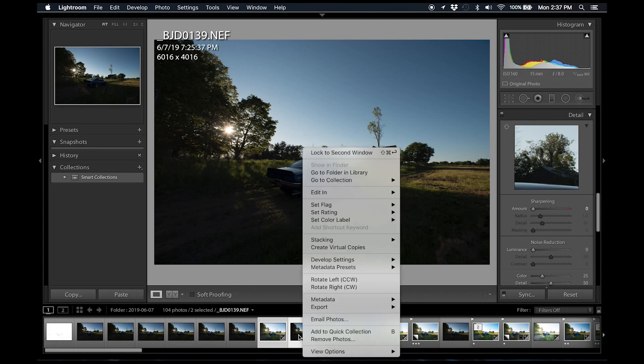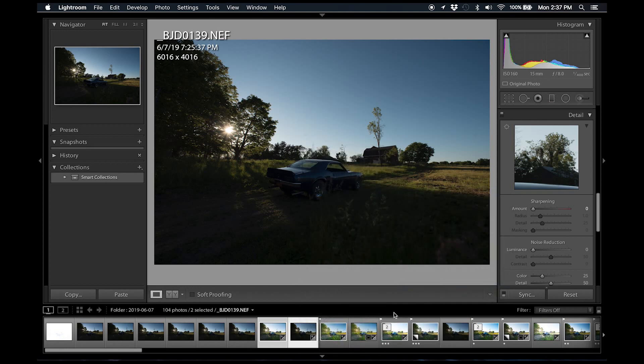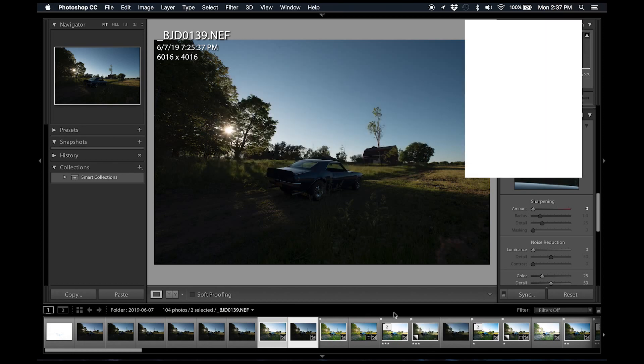We're going to right-click on the stack, go to Edit In, and select Merge to HDR in Photoshop. When Photoshop processes these images, it takes the highlight and shadow information and brings them together for a more gradual tone shift from highlights to mid-tones to shadows. The underexposed image provides sky detail so highlights don't burn out, and the overexposed image provides shadow detail — giving you a much more gradual shift in tones instead of really dark shadows and really bright highlights.